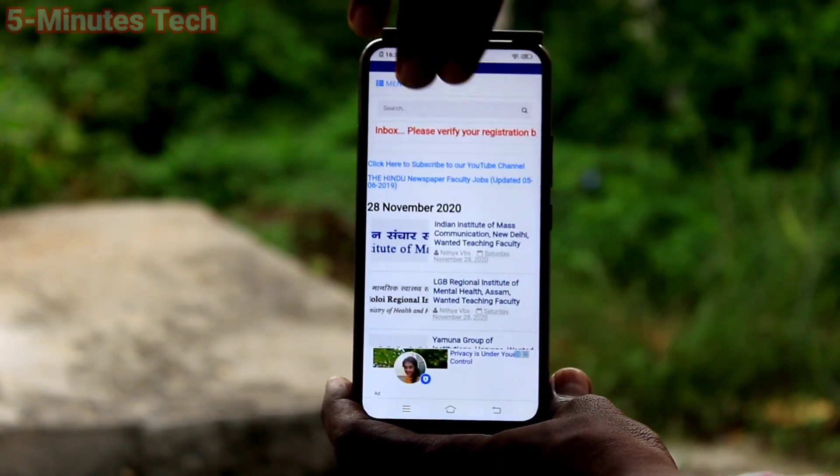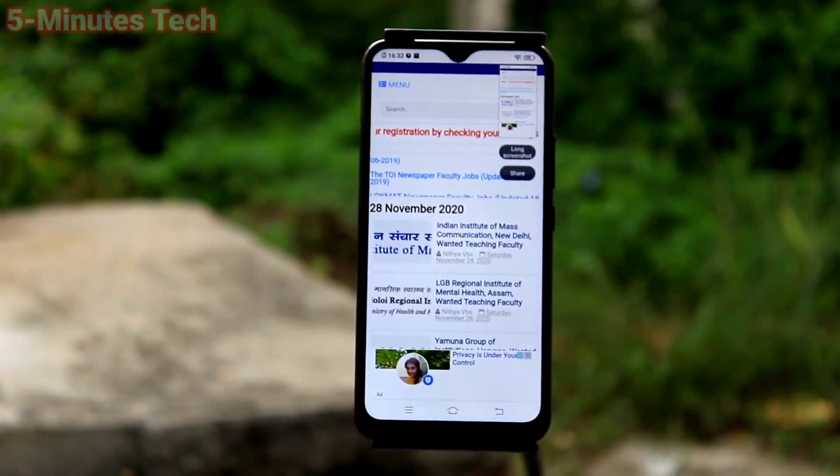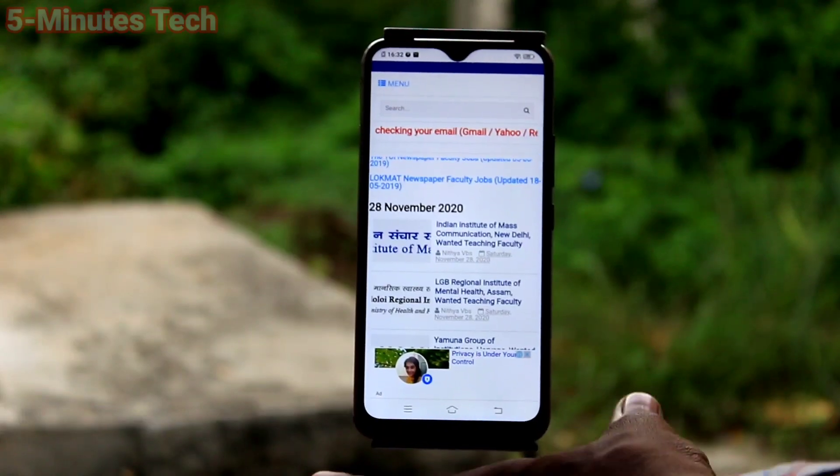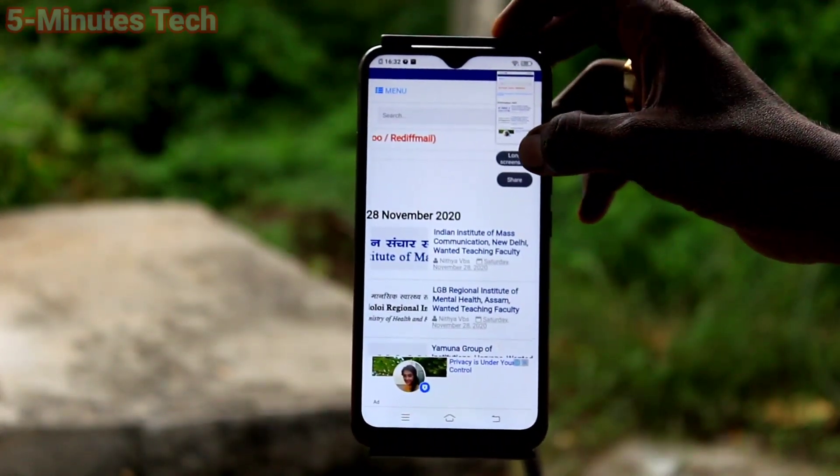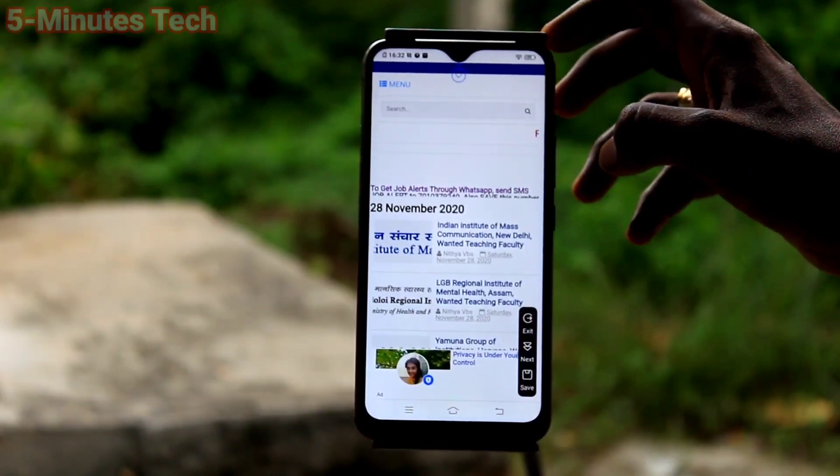Three fingers swipe up along the screen — just swipe up along the screen and the screenshot will be taken. Again, this is a normal screenshot. For taking a long screenshot, do the same and click on long screenshot in the captured image.